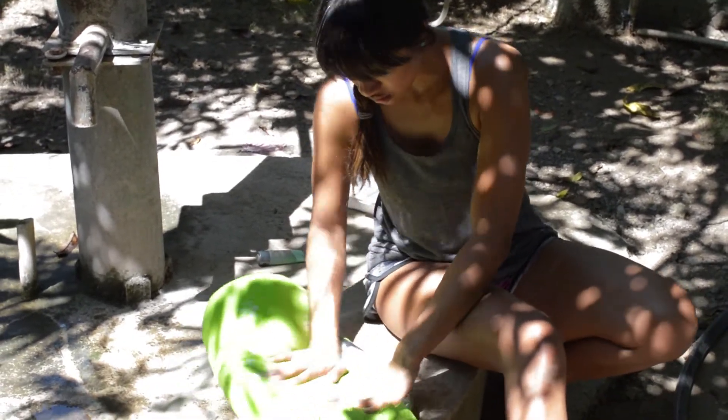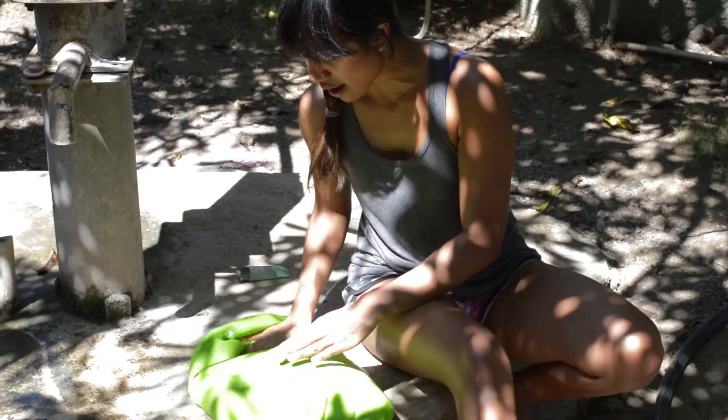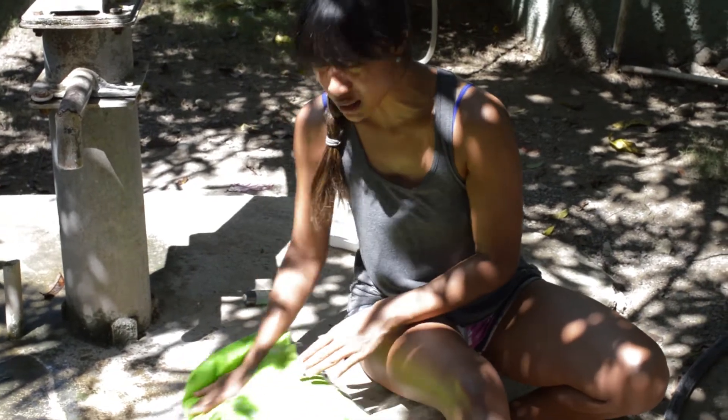People usually take this on camping trips and hiking trips, and I thought it would be a great addition here at the NWB site.